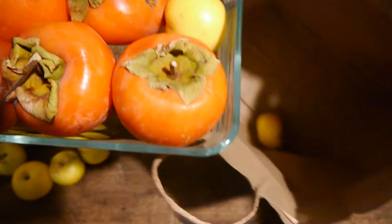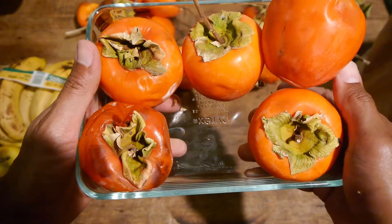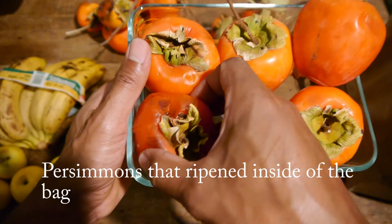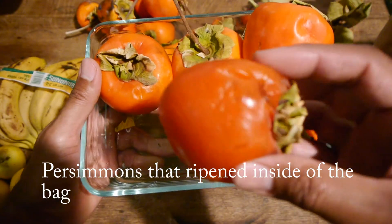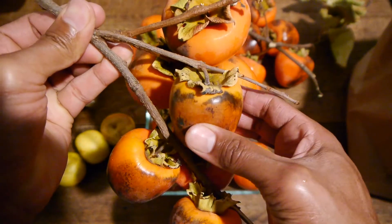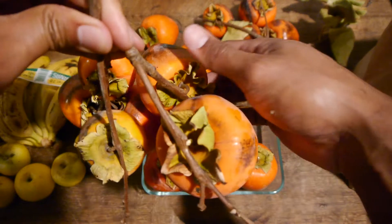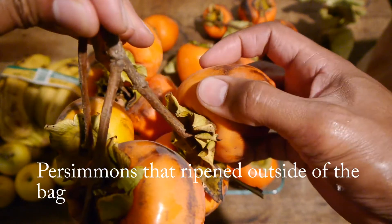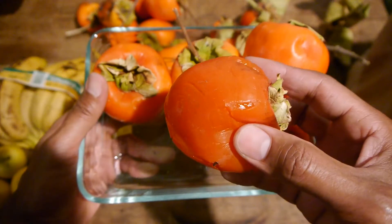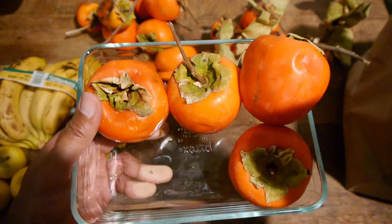Comparing the persimmons that ripened in the bag to the ones that ripened outside on the table, you can see a clear difference in texture. The persimmons in the bag were softer and had a jelly-like texture, compared to the ones left out that were a little harder. Some of the persimmons left out slightly ripened but not enough to eat. If after 4 days your fruit hasn't ripened, you can leave it in the paper bag for a few more days until ripe.